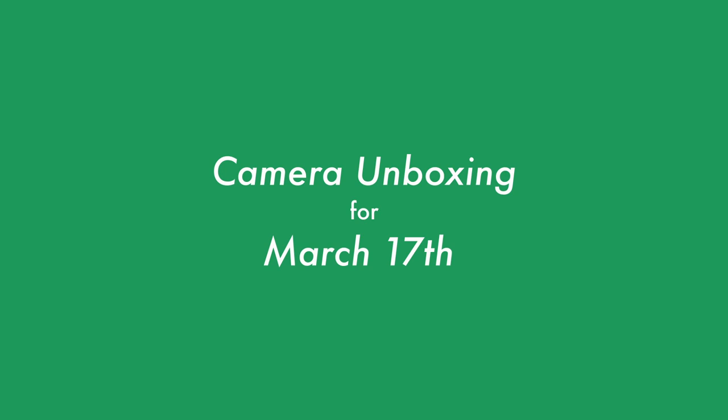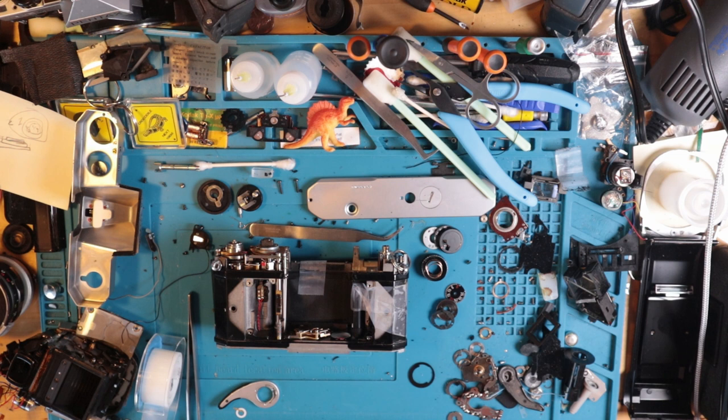Welcome back to mystery package time. I've gone back on the no eBay thing, but I've been a lot better — a lot more selective. There are some deals out there. As the lottery saying goes, can't win if you don't play.